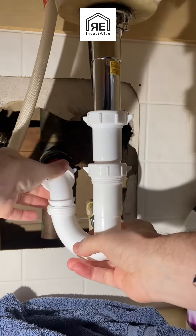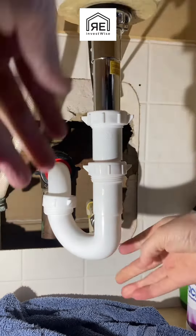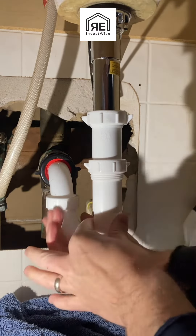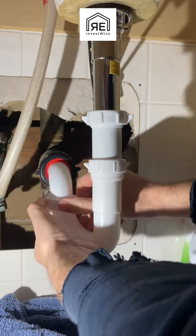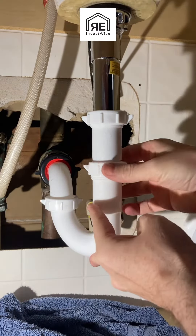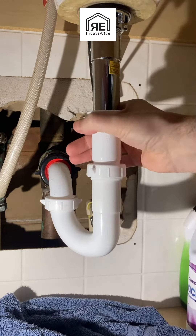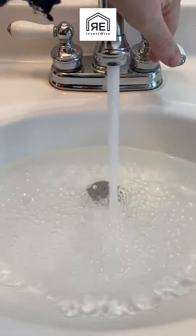Then you just slide everything on and tighten it all up. The connection at the actual P-trap bend is the most important — make sure it lines up straight and true and you get it tight. I always tighten that one down completely first, then work on the other ones, and everything seems to line up well that way. Then I do a water test to make sure there are no leaks. Thanks for encouraging me to do this job.